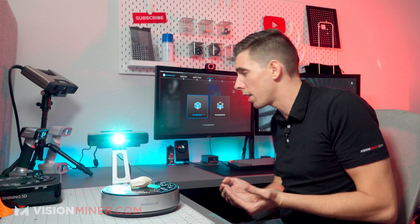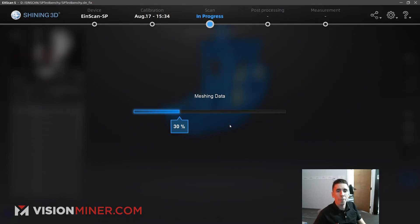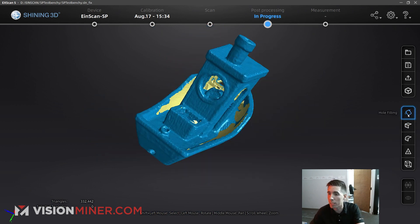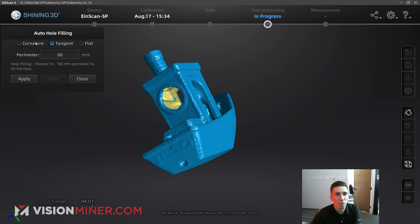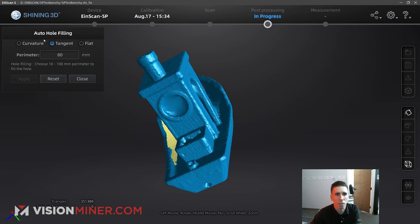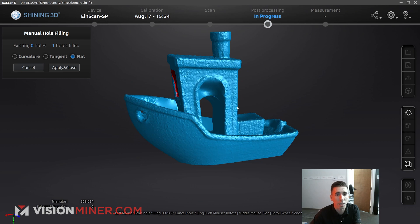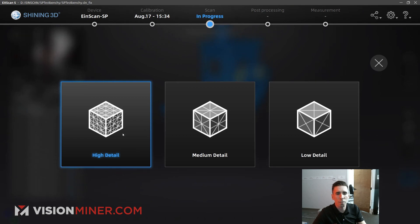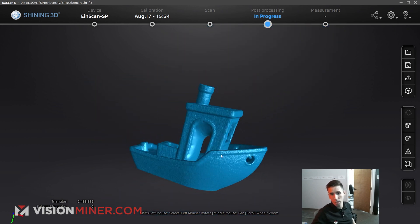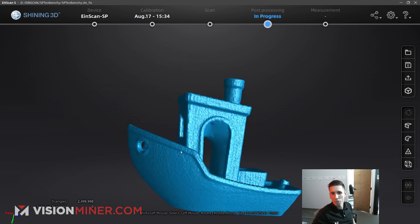Now I'm going to go and mesh the model. If I want a printable solid watertight STL I can choose watertight, or I can choose unwatertight which leaves all the gaps and holes so you can really see the accuracy. Here is the Benchy as an STL. In the software I can do auto hole filling and choose different options. Let's do tangent, 80mm, and apply. We're still missing a hole over there — manual, flat, fill that one in, apply and close. Obviously not perfect in a lot of ways but we did this really quick. Now doing the watertight model, high detail — it left the top area open because we didn't have any data up there. But overall it's pretty cool.